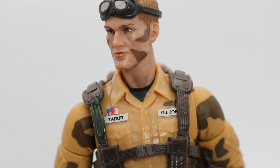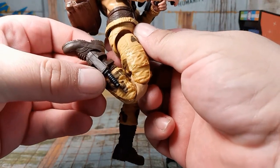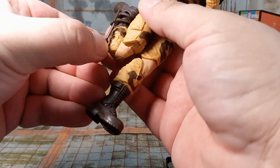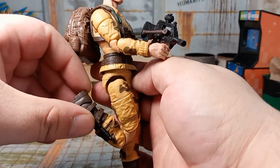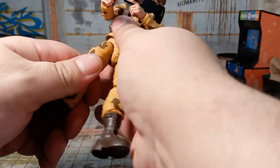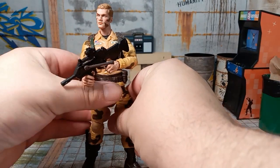Nothing unusual with the articulation — a little stiff there. His only other weapon: knife comes out. Looks good. Pinless, but a lot of cool details. He'd look great if you hit him up with a wash, which I might do.